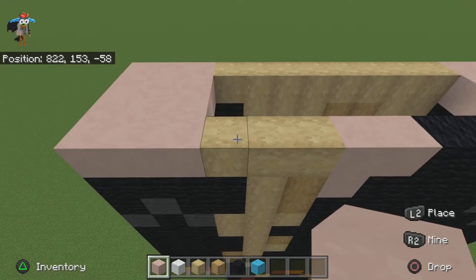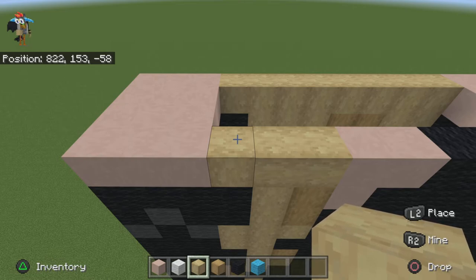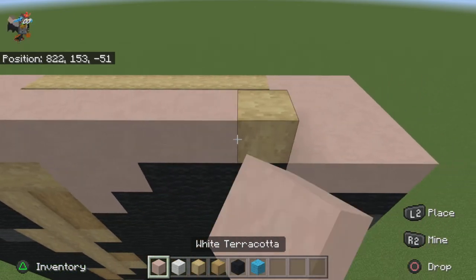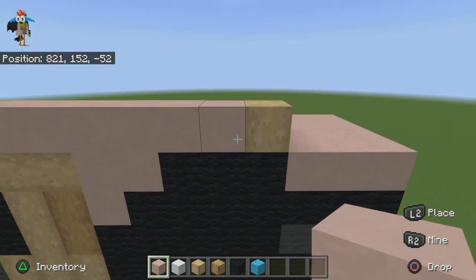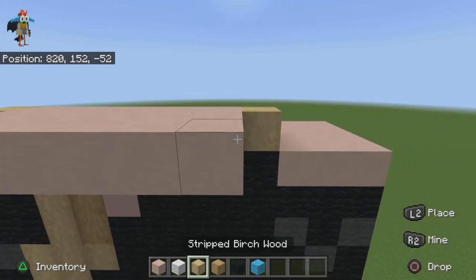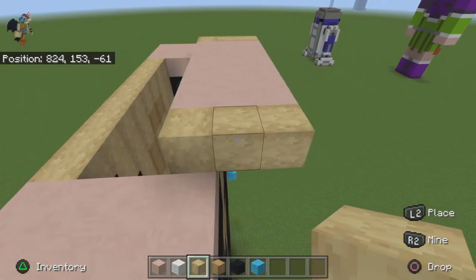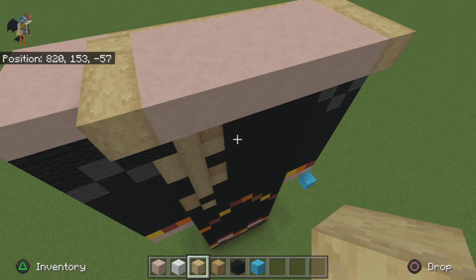Once you have finished both sides, move on to the front face. Place one stripped birch wood here and another one here, then come out from there with about two solid rows and just extend this off. That is literally the first row of the face — there's no detail on this part — and this is due to the fact that her hair covers her ears.